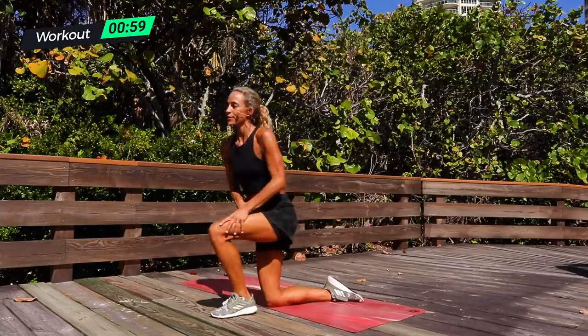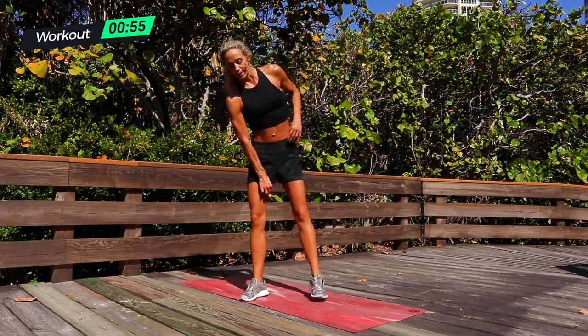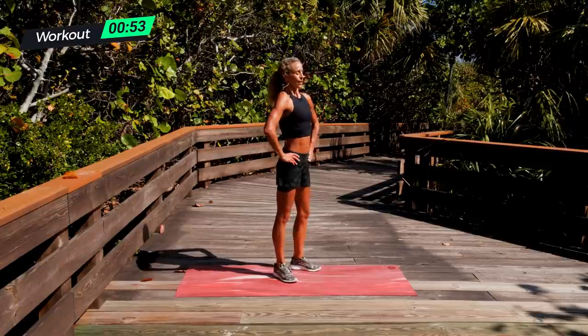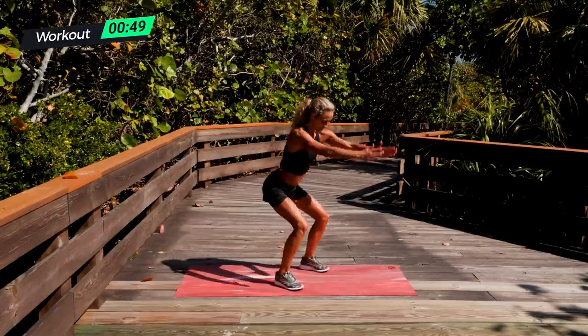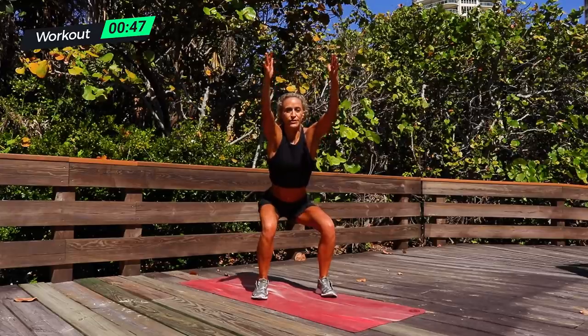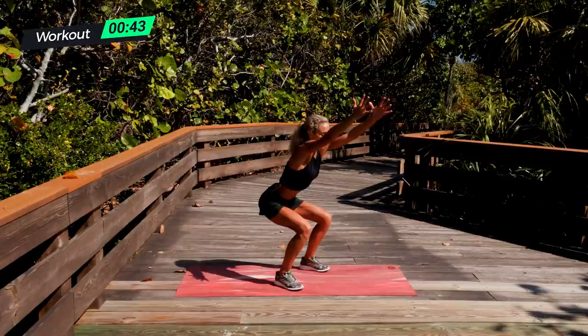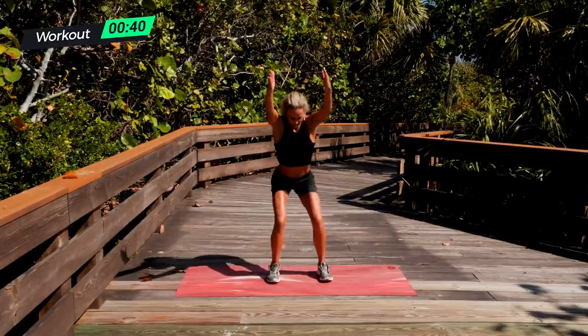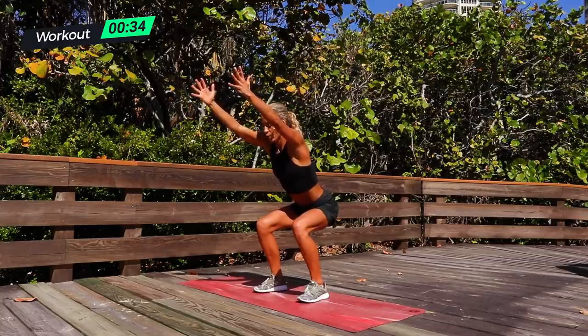Chair pose — doing this for 15 seconds because it's a little bit harder. Pull down your shorts or your pants and take a drink of water. Ready and up. Sit back into those heels, big breath. Lift up those toes a little bit, look up to the sky, pull in the core and breathe. Sitting here — press and hold. Three, two, one.